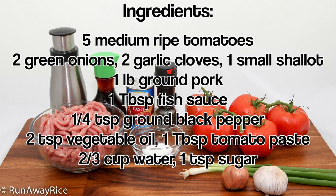For the ingredients, you'll need ripe tomatoes, green onions, garlic, a shallot, ground pork, fish sauce, ground black pepper, vegetable oil, tomato paste, water, and sugar.